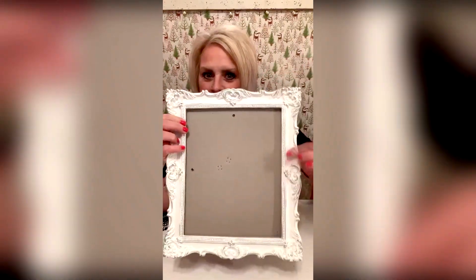I have this frame here. I'm going to go ahead and take the glass out real quick. I just had this regular frame — I thought it was really pretty. I don't know if y'all can tell, it has some silver in it. It's like tipped on the ends.